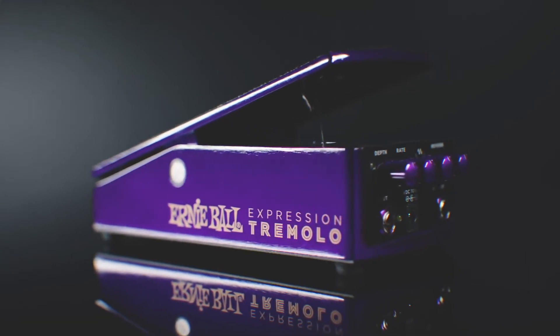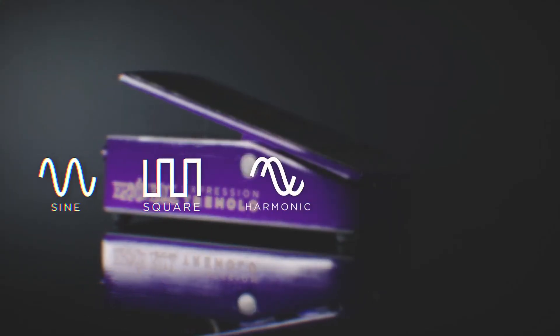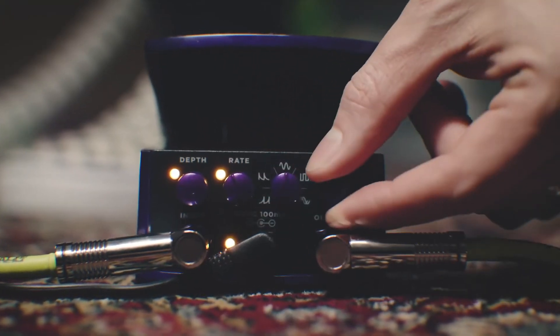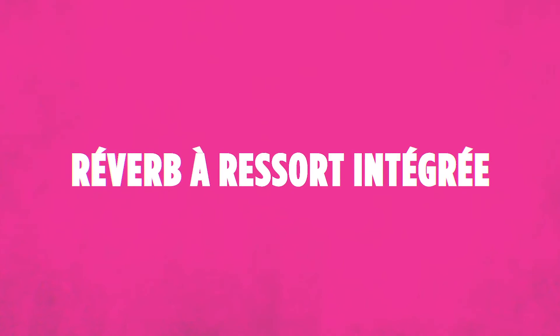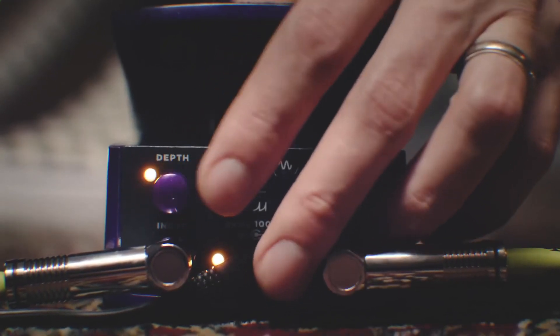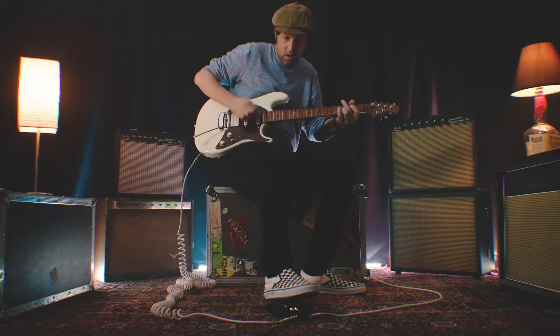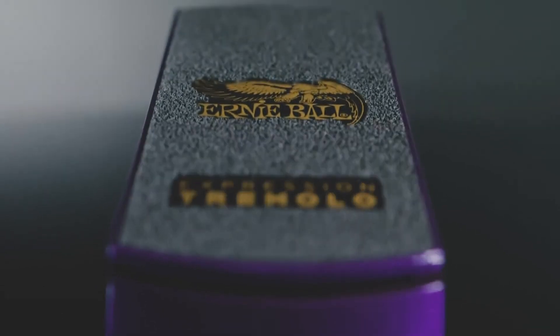Our Ernie Ball Expression Tremolo is probably my favorite pedal we've made. It's got five different trem waves, everything from a really rich vintage harmonic to a square wave that chops up. It's got a built-in spring reverb, so you can texture all these different trems with reverb. You can control both the rate and the depth at the same time, or separate them and just do one — but sometimes it's super fun controlling the speed and depth simultaneously. It's a really fun pedal to play.